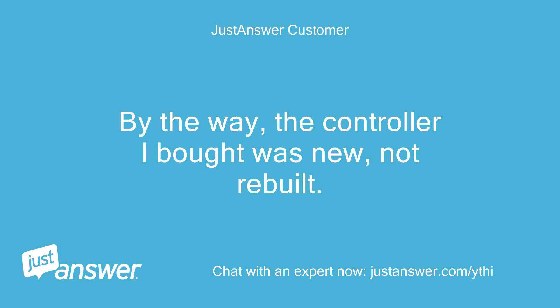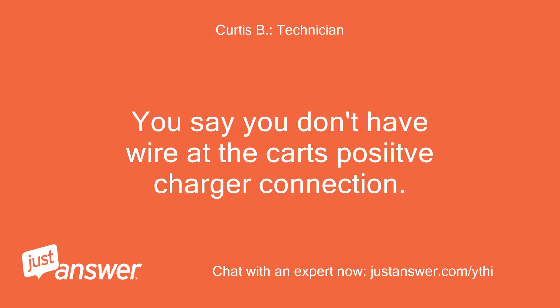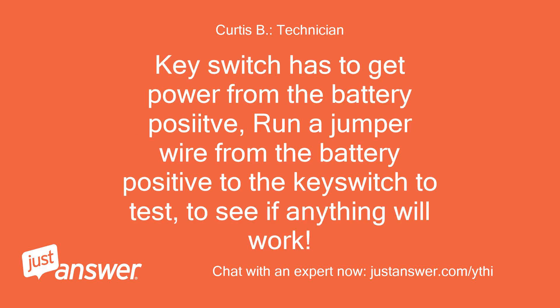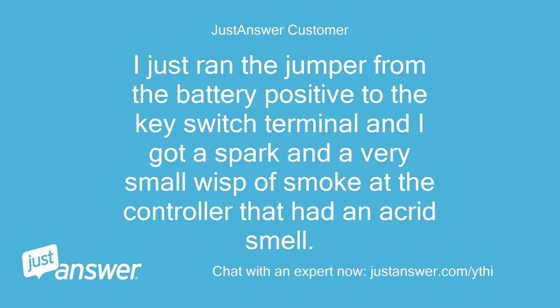By the way, the controller I bought was new, not rebuilt. Jim Bader. You say you don't have voltage at the cart's positive charger connection. The key switch has to get power from the battery positive — run a jumper wire from the battery positive to the key switch to test, to see if anything will work. Curtis, my previous comment about the small red wire going to the charger connector was an incidental question not related to troubleshooting, and yes that is in place. I just ran the jumper from the battery positive to the key switch terminal and I got a spark and a very small wisp of smoke at the controller that had an acrid smell.